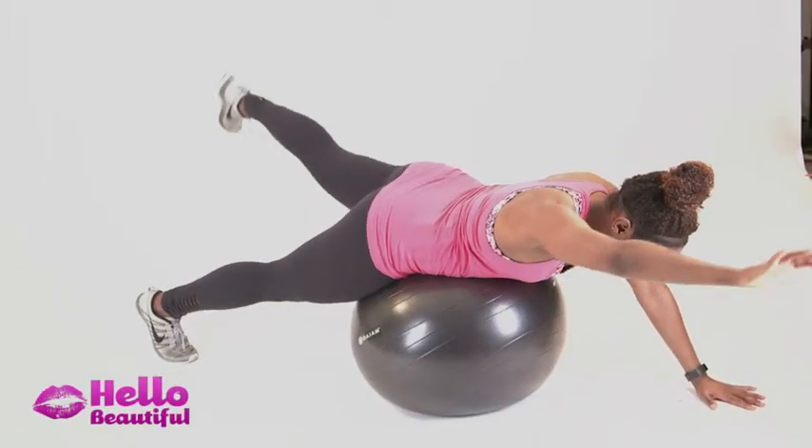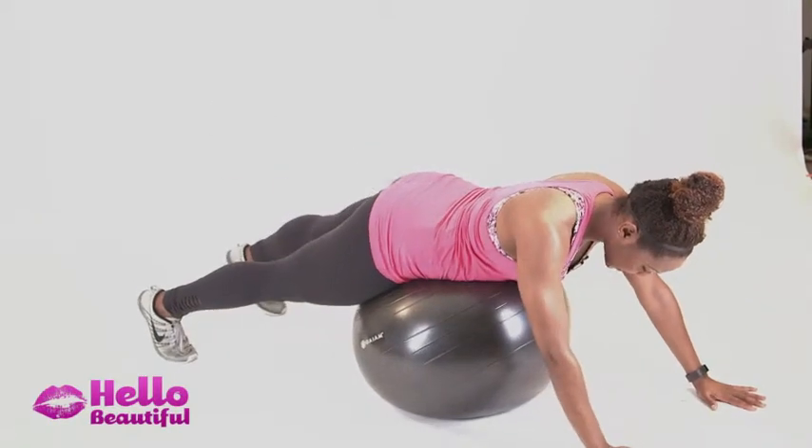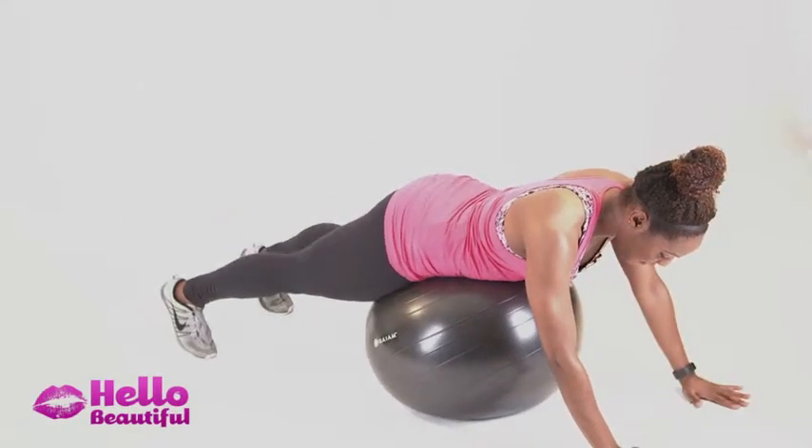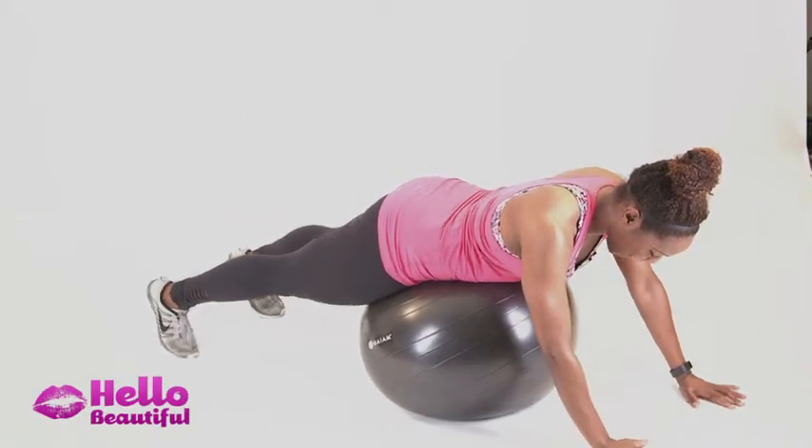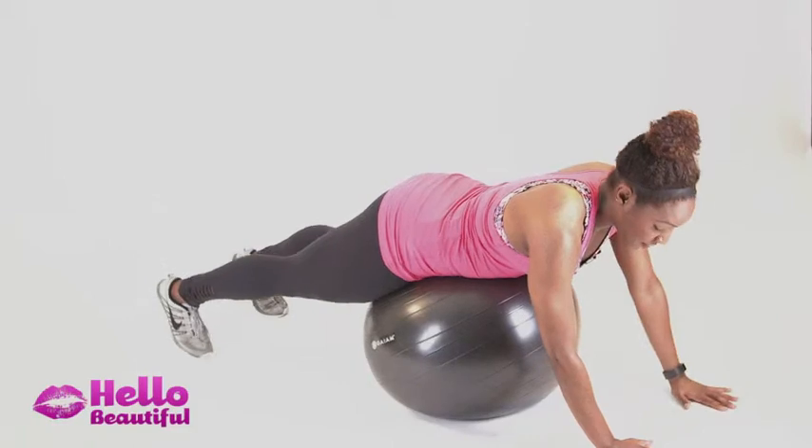You're going to take one hand off, opposite leg, reach, and release. The goal is to keep the ball underneath you — it's going to want to wobble side to side, but don't let it. Engage your core, your low back, and strengthen the arms and legs too.